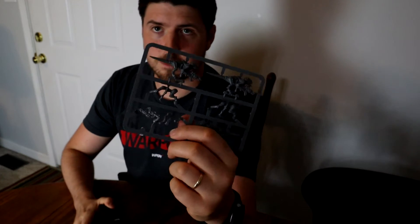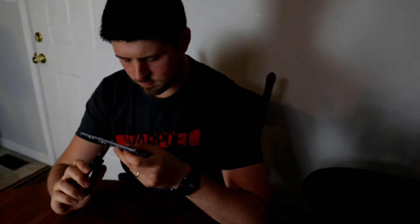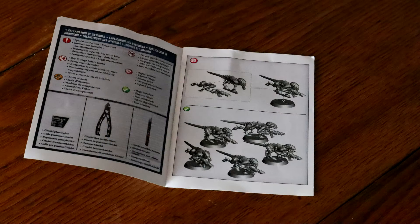The easy-to-build kits are smaller kits that don't require gluing and are much easier on the hobby side. Inside the kit you get models on the sprue. There are also bases with either slits to attach the models to or a place to snap them into the base. And then there is the instruction manual with the datasheet for your models.